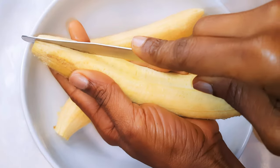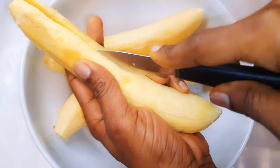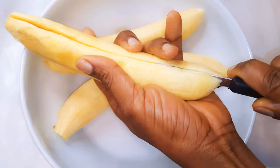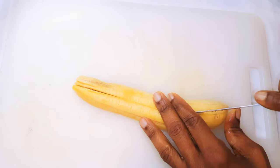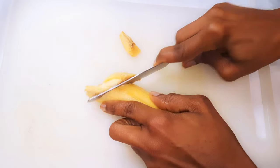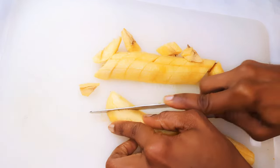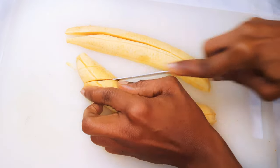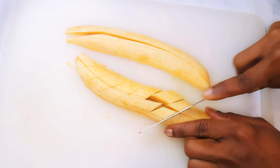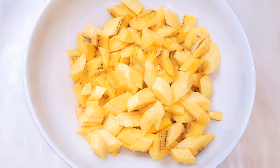Next, I'll cut them into my desirable pieces. I must say they shouldn't be so big. After cutting everything, this is what we have here.